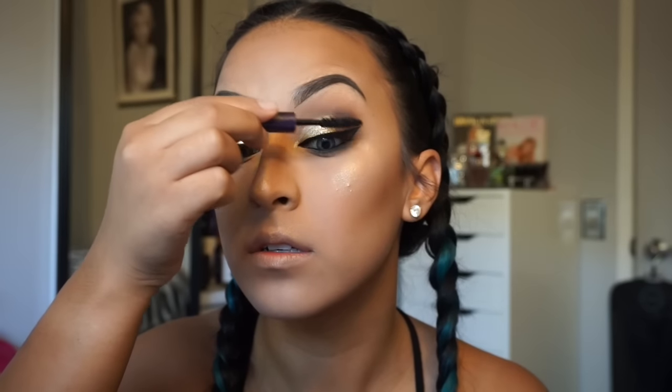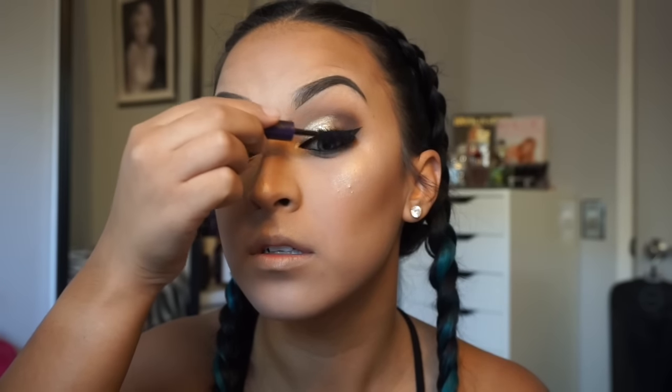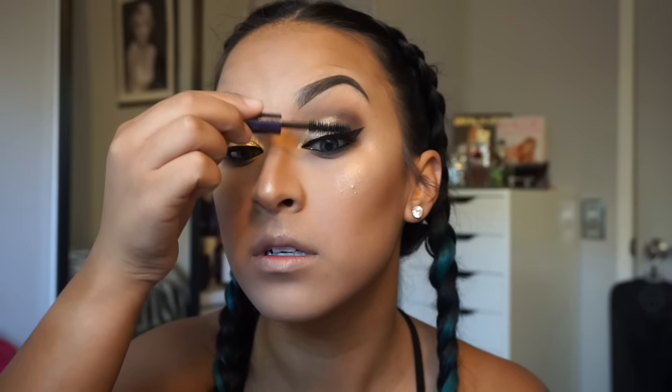For lashes I go in with the Tarte Lights Camera Lashes mascara and lightly coat my lashes just so they're nice and dark, because later on we'll be putting on falsies. I like to coat my lashes and let them completely dry before I apply my false lashes.